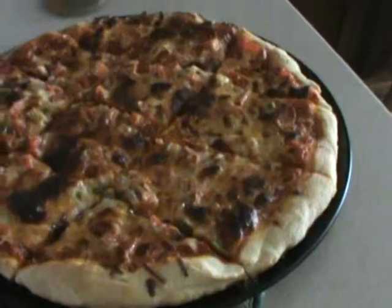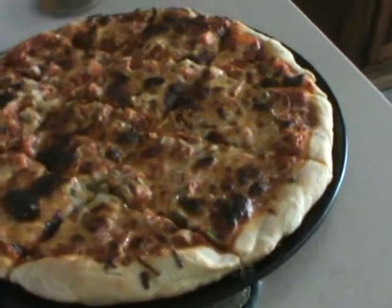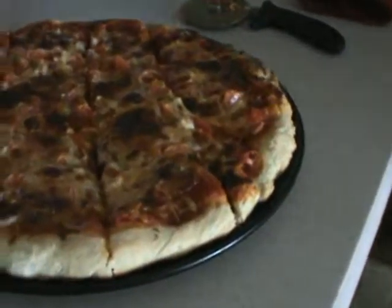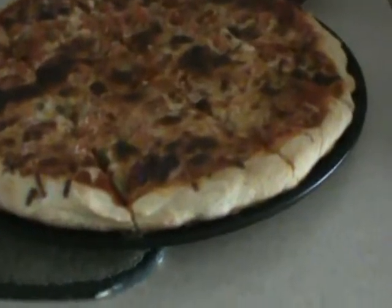Then your cheese goes on last. You don't put your vegetables on top of everything — that is a sign of a shitty pizza, not a real professional pizza. This is the next best thing to a professional pizza: dough, sauce, meat, vegetables, then cheese.